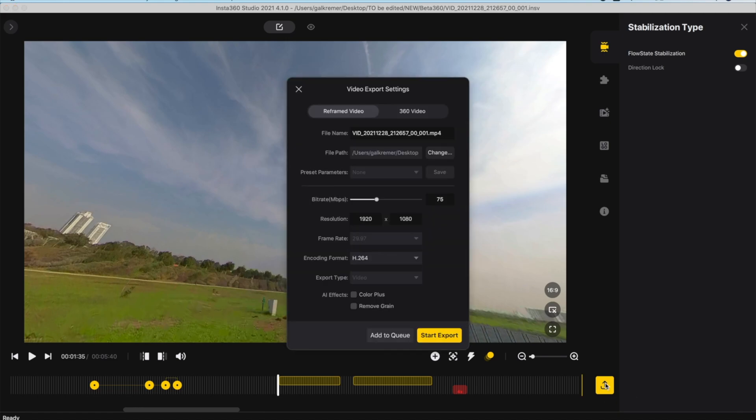Under logo settings you can add a logo to be displayed on the video, adjust its size and position, and use a custom one or one pre-loaded with the app. Finally, for exporting the video, you can either export a reframed video using all the keyframes you previously defined, or export a full 360-degree video which will enable the viewer to look around and see the entire footage.